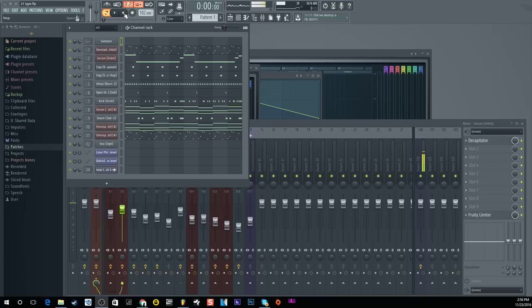Simple little beat — going for that Metro Boomin, 21 Savage type style. Here's the 808 and the kick drum by themselves. As you can hear, they sit well with each other — you can hear the initial punch in the kick and then feel that initial power and tail of the 808s. I'm gonna show you guys how I did that, how I got them to sit together.